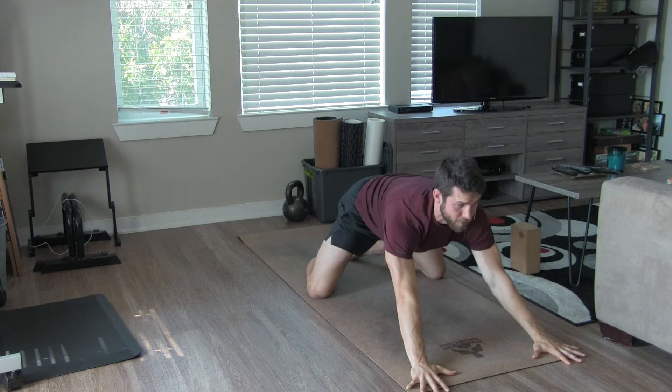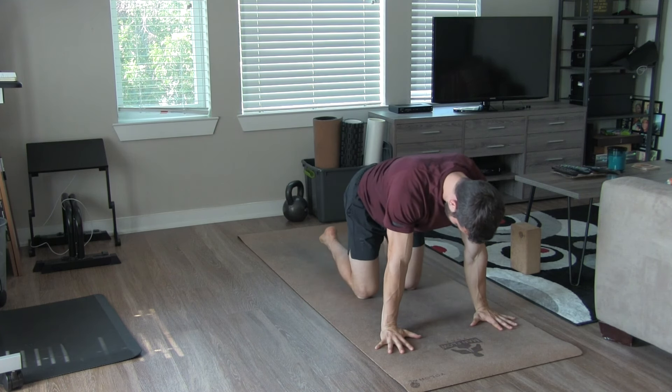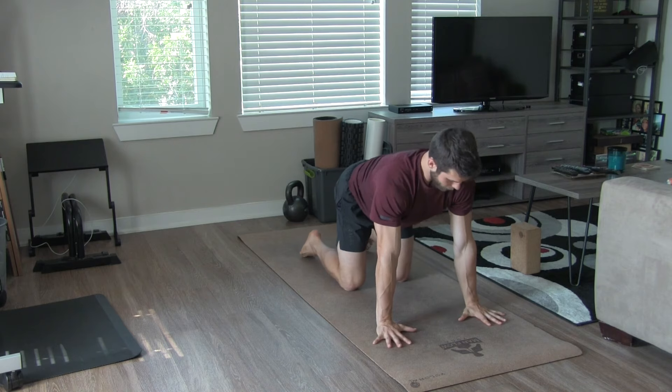Let's move up to tabletop position and do some cat-cow. Cat-cow, or cat-camel, is an essential spinal mobility exercise — important whether your activity is advanced gymnastics or basic fitness and rehab.